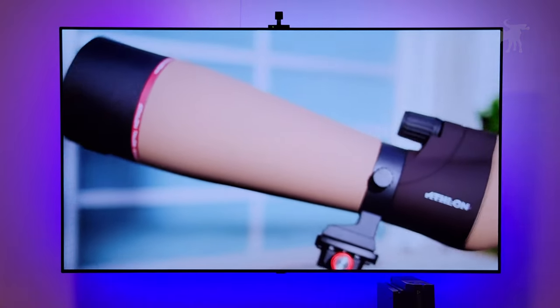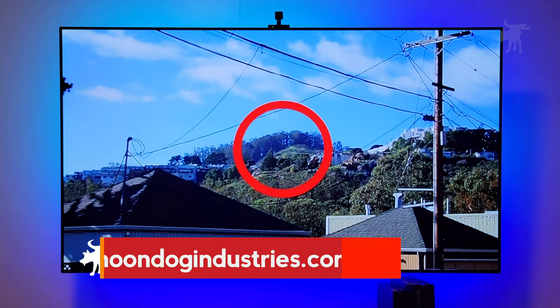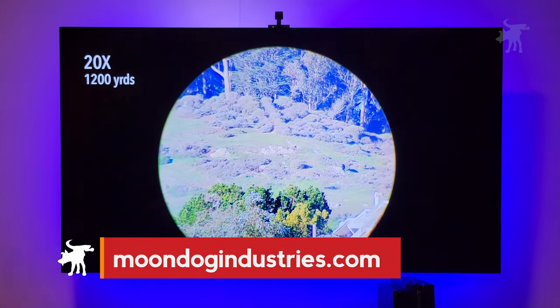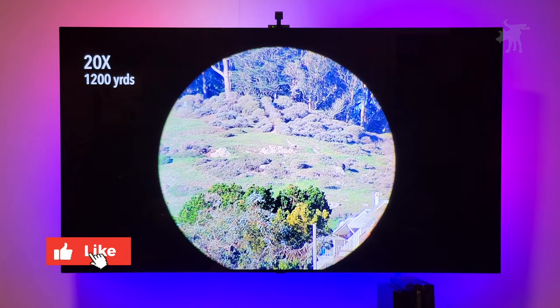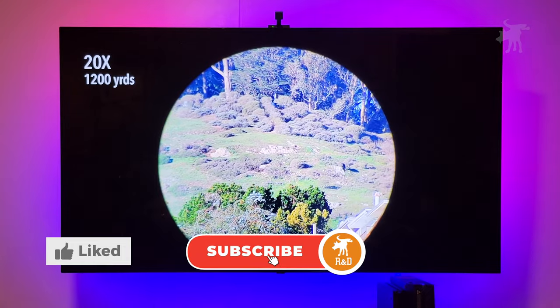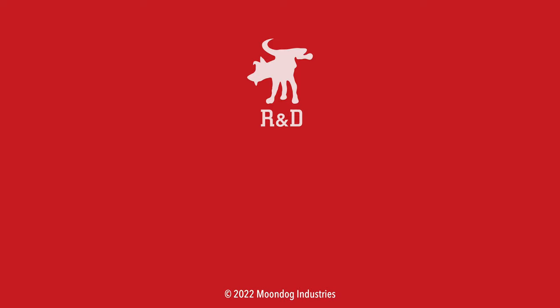So, the ColorBen LED backlight system — if you're interested in picking one up, you can find links in the video description or on my blog at moondogindustries.com. Use those links because it helps support this channel. You can also support the channel for free by hitting the like and subscribe buttons. Thanks for watching — Moondog out. If you enjoyed this video, please share it on forums, Facebook, Reddit, TikTok, Instagram, Twitter, MeWe, or whatever social media you're on. Check out moondogindustries.com to see all my videos.